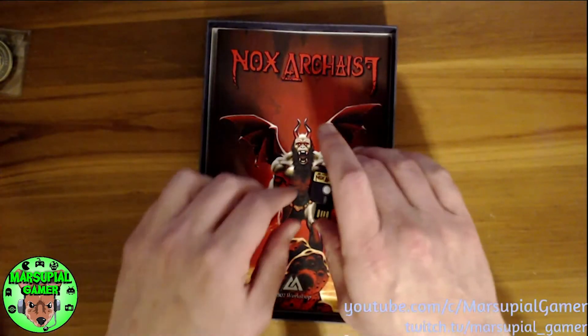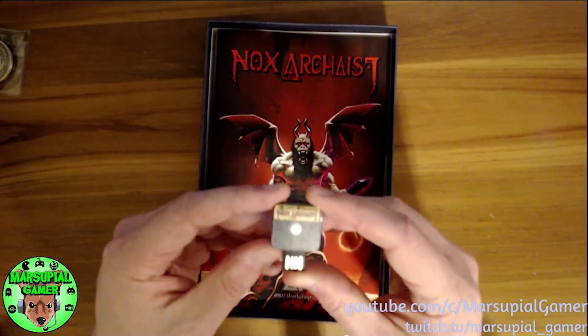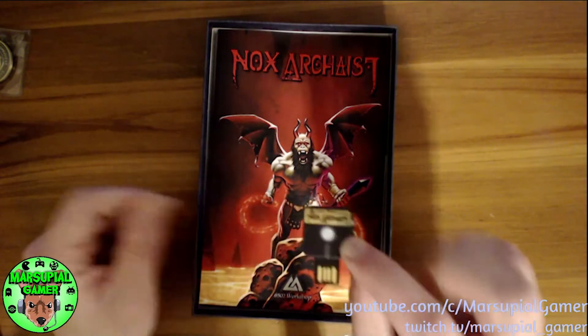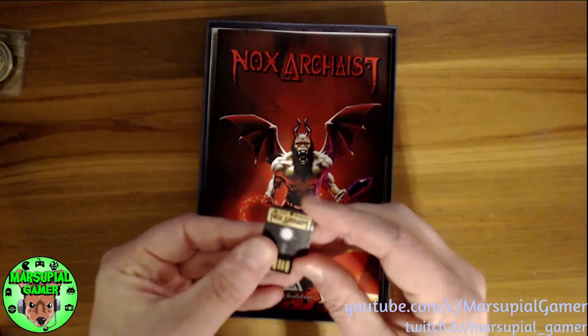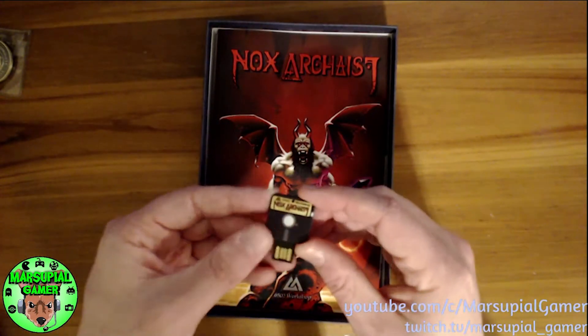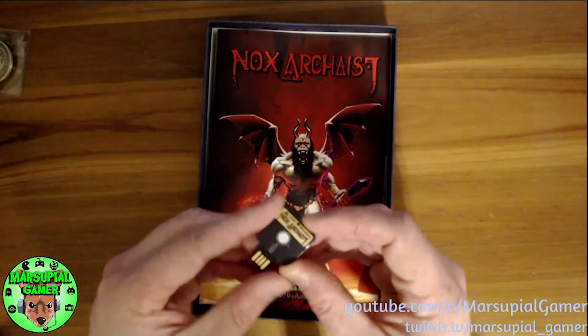Now, what was also in here is actually a USB thumb drive in the shape of a disk drive. The game is on here — it comes with the game and an Apple II emulator so you can play it on Windows, and I believe on Mac as well.